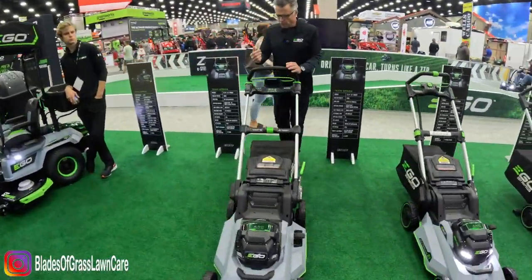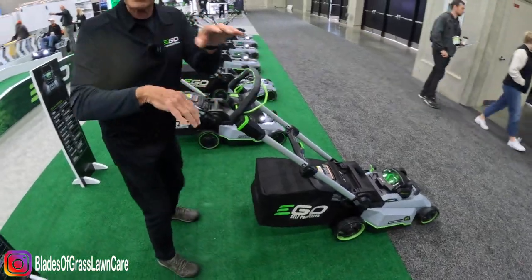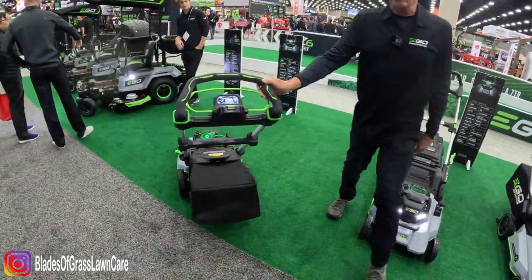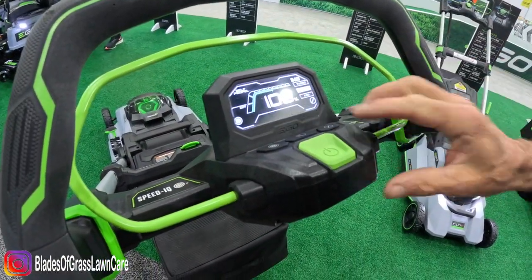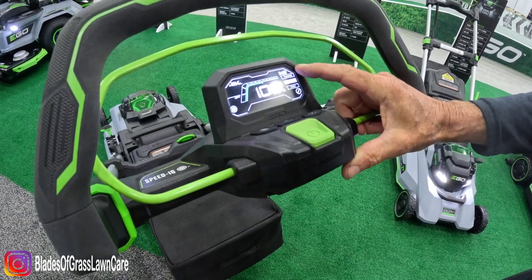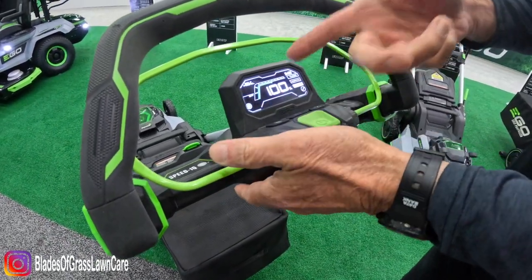When you put your hands on this handle right here and start to push, it's self-propelled. When you step off, it's going to sense how fast you are going — if you walk a little faster, it's going to pull you a little bit faster. We are screen-centric here at Ego. This is going to give you diagnostics and battery life, and you can dial the blade speed up and down. In turbo mode it chews up more energy, so if you're near the end of the charge, go to Eco mode and finish your job. It also has the ability to go self-propelled or push.